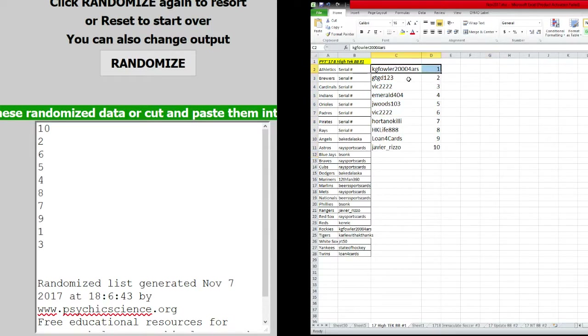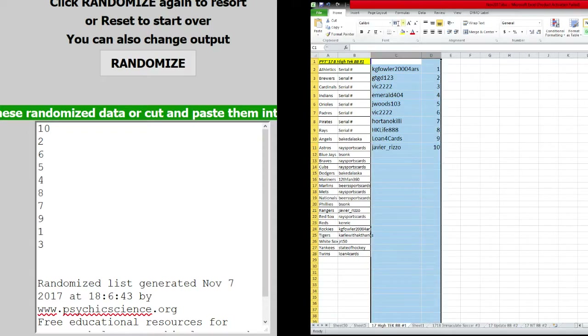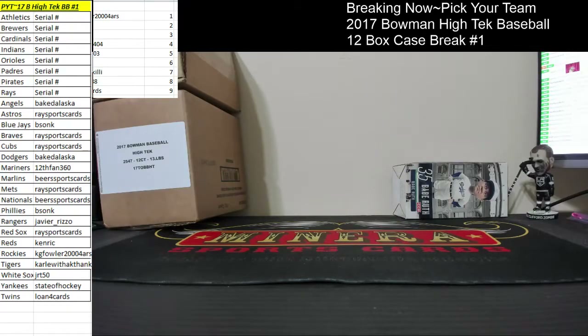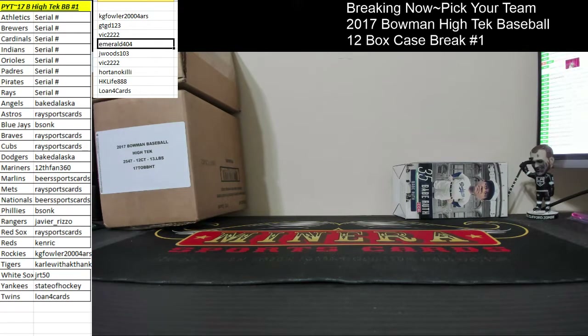So: Kevin one, Gary two, Vic three, Adam four, Jeff five, Vic six, Orton seven, Michael eight, Son nine, and Rizzo ten. That'll be your serial number. Again, that coincides with the alphabet also. So whatever letter the alphabet stands for, that's the card number that you get.